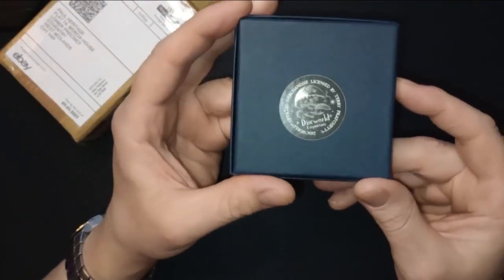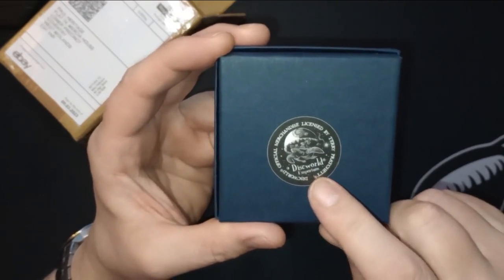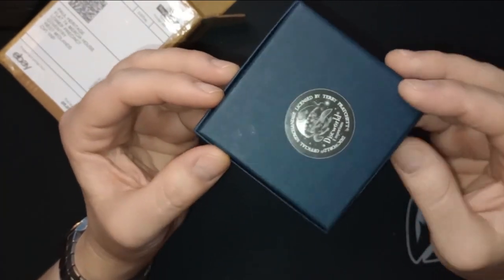It's got a little sticker on the back of it: Discworld Emporium, Discworld Official Merchandise, licensed by Terry Pratchett, who is no longer with us.